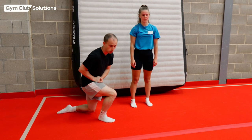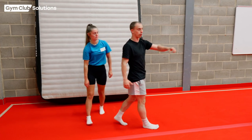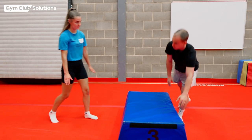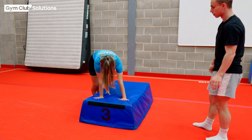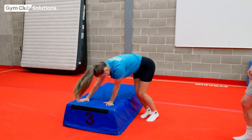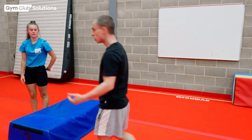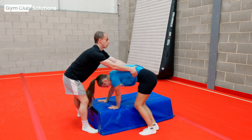Now we're going to start thinking about the technique a little bit more, not just the strength and flexibility. So we're going to move over to the blue block here. Saran's going to put her fingers facing forwards on the block, and from there she's just going to practice jumping over from side to side. If that's a little bit tricky for the smaller gymnasts, you can give them a bit of help — just stand in front, hold their hips, and jump over like this.